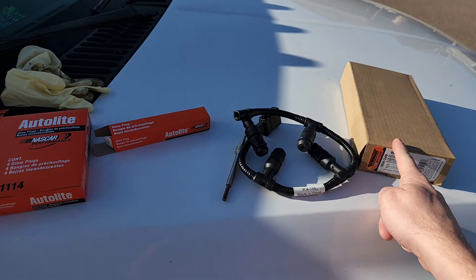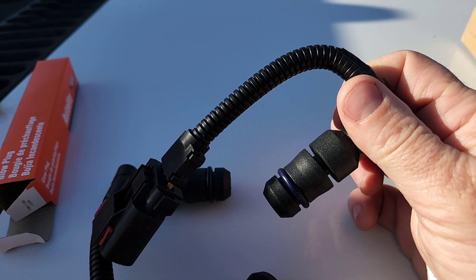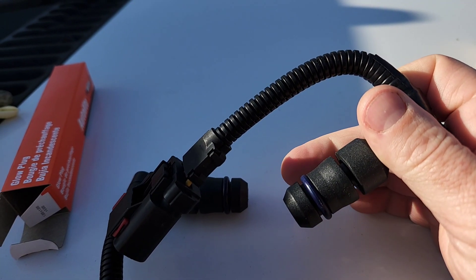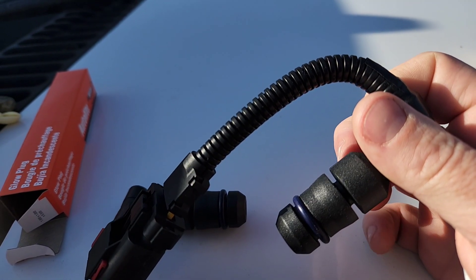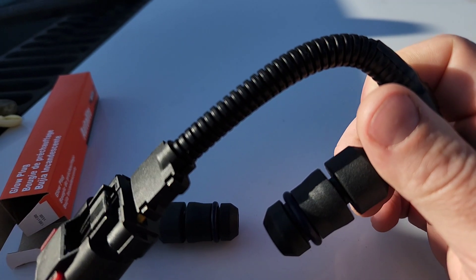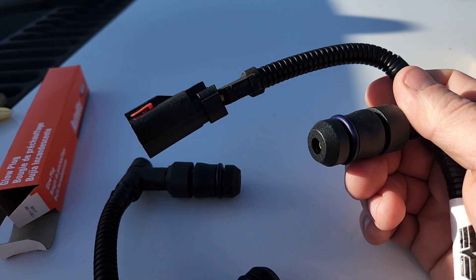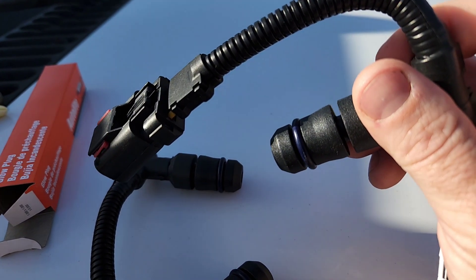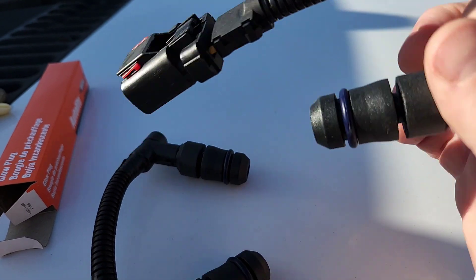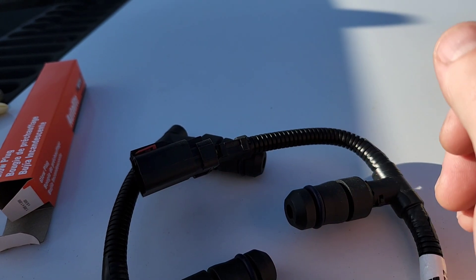I bought the harnesses from Dorman too, because these have a design flaw. You see this little thin piece of plastic in between the two big chunks? This is the side that sits in the block, and when you go to pull these out, you'll want to grab some penetrating oil because they get stuck and that little piece of plastic likes to break. If one breaks in the block, I think putting a wood screw into that part of the block would give you enough to pull it out.